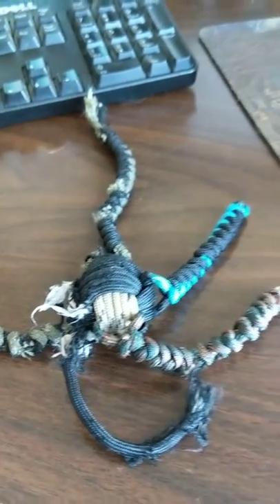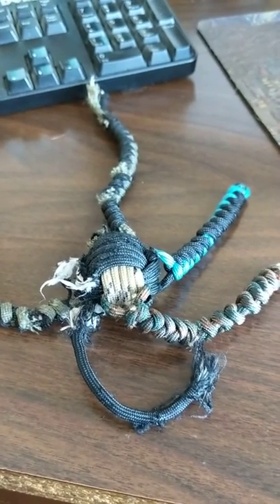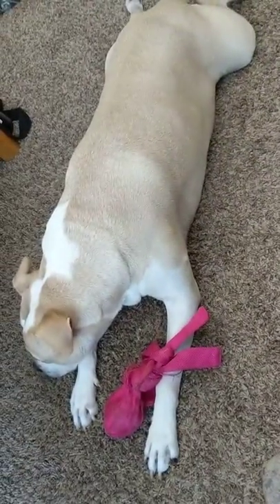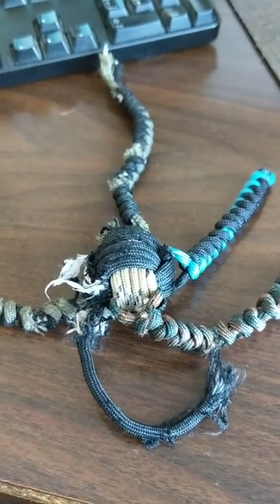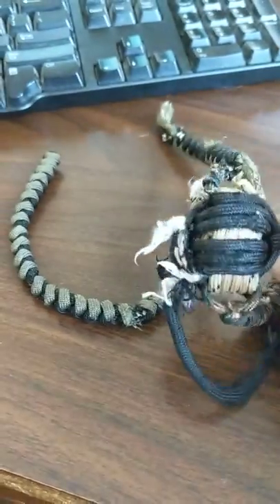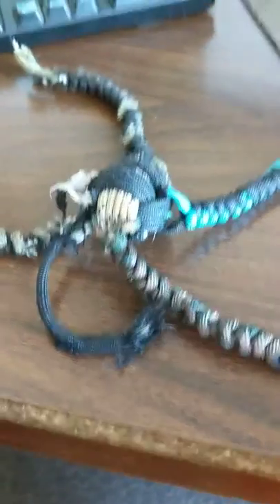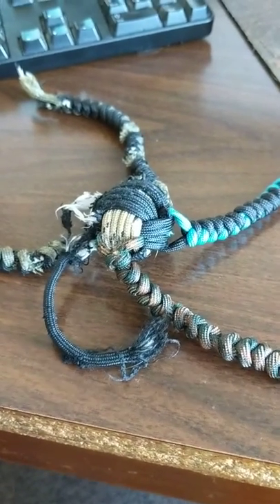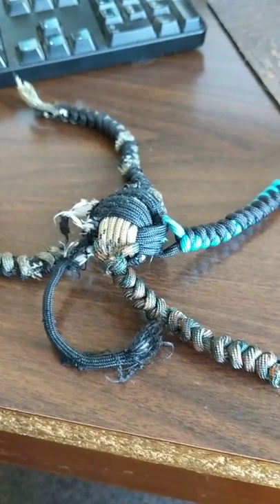So you're going to see videos out there that talk about making paracord bones and things of that nature, and I'm here to tell you, if you have a dog like this, you're going to wind up with a toy like this in about 12 hours. Really, this was just a big monkey ball, nothing in the middle, and I just tied some strands. This would probably work for a smaller dog — if you have a little Chihuahua or Shih Tzu or something of that nature. But anything big, or anything that is a good chewer — not so much.